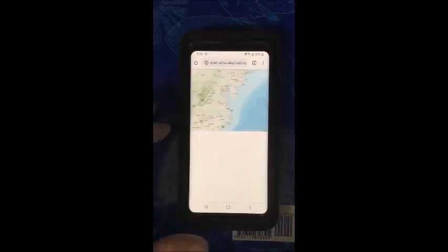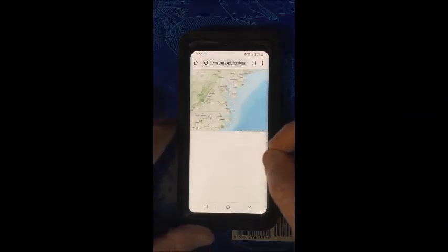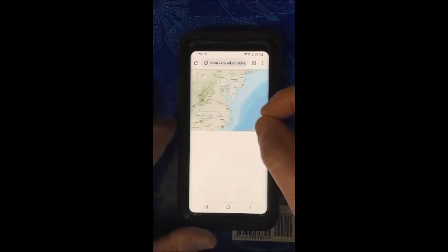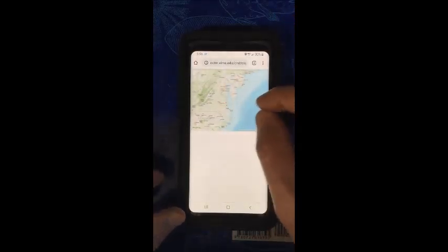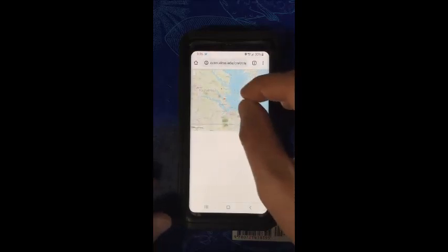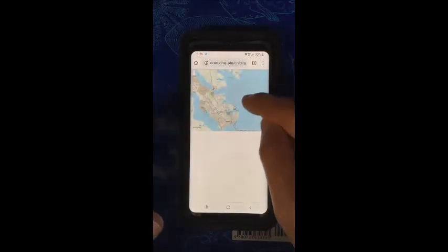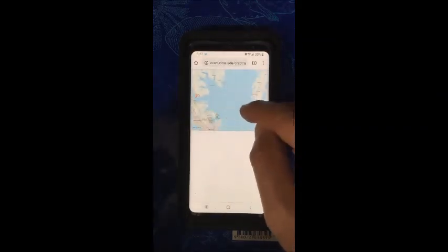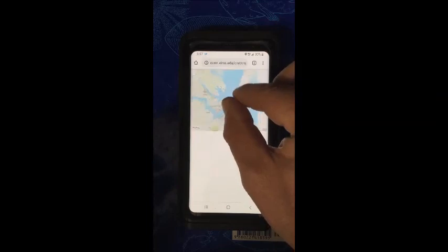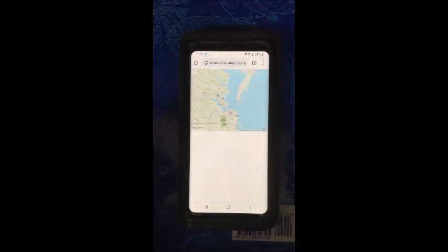When you sign up for the program, we will send you a link to the map that will be created from all the points that you and the other participants in the program will be collecting on derelict pots. The points that you take will automatically be uploaded to the map, and then you can zoom in or zoom out to find out how things are going elsewhere in Virginia and where there might be a lot of crab pots. We'll send you that link along with the link for the app and the participation forms.